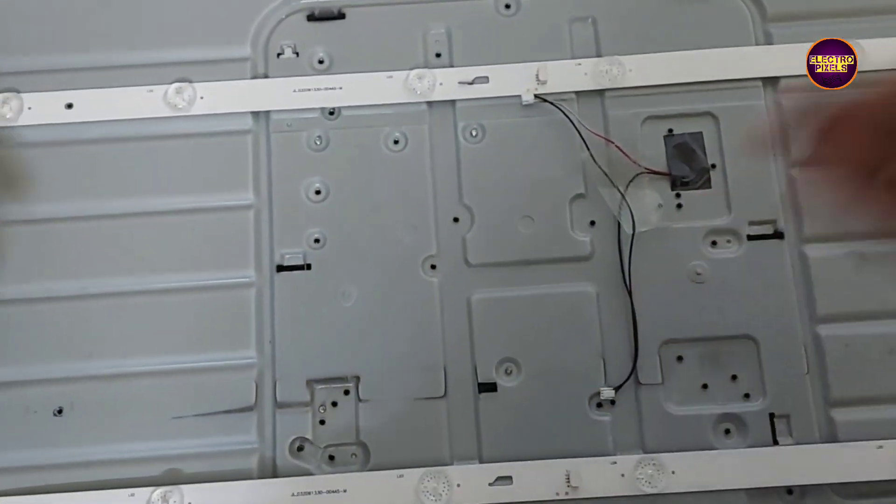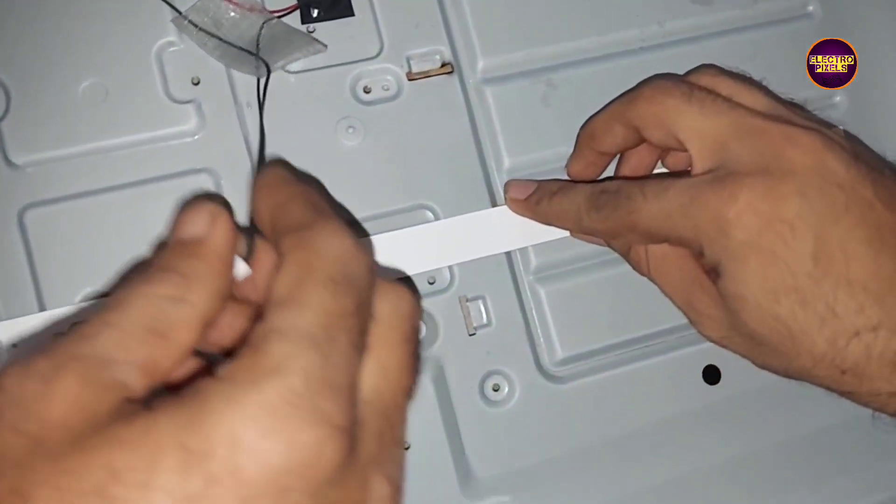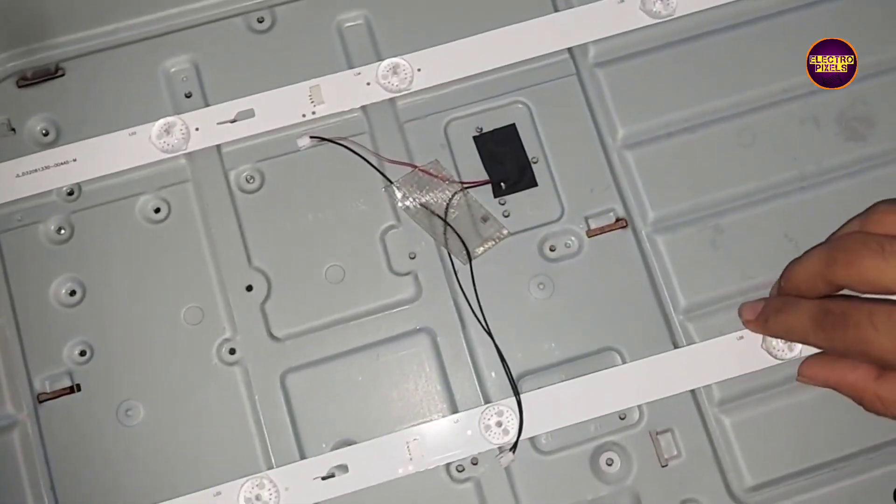Anyway, these are the new LED strips. Now we have replaced them with new ones. Let's put the diffuser sheet and panel everything back into the TV.